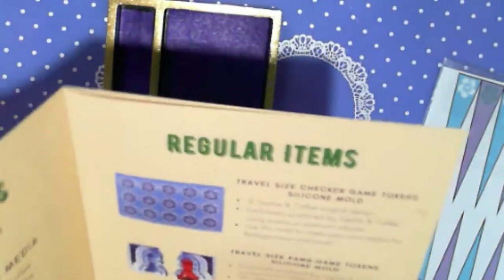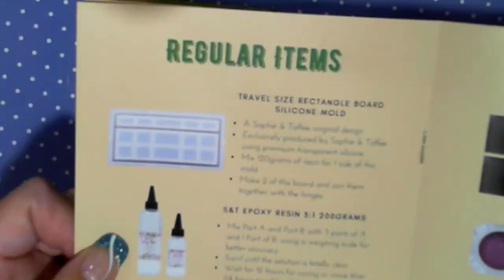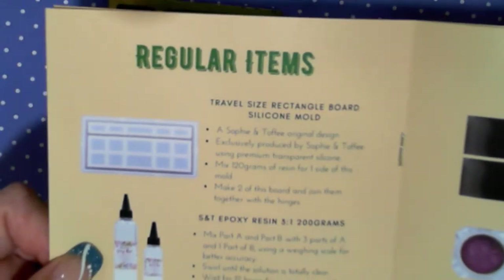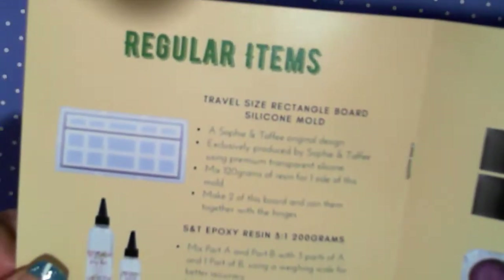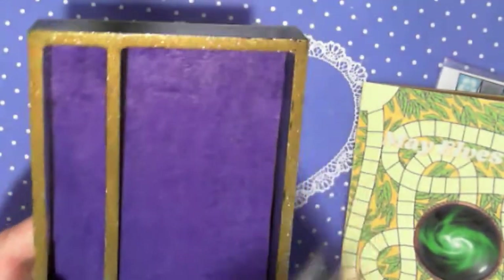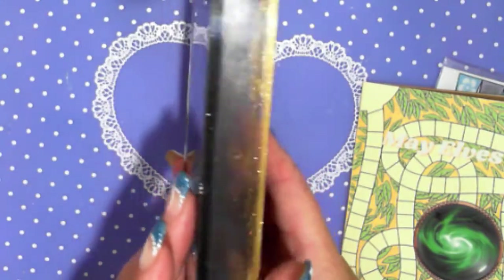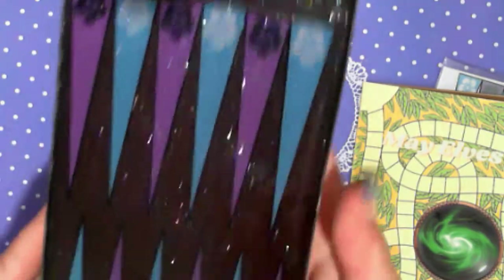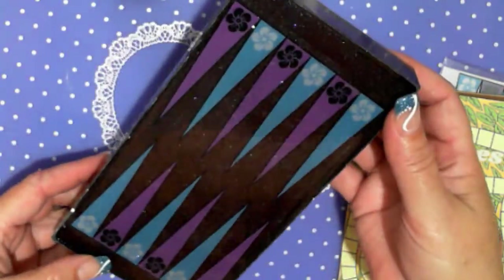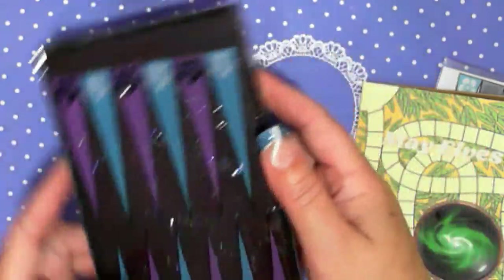The backgammon game is the one that I have used, so this is the mold here. I've done one, so I'm going to do a second and I'm going to show you how I got to and did it, and then we'll put it together. So this is the first one. I micropowdered, I used the resin, the magnet is inside and then I put the Game Boy in there. Pretty cool, hey?